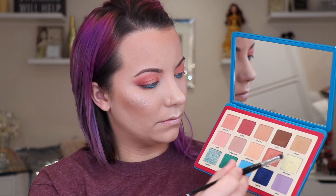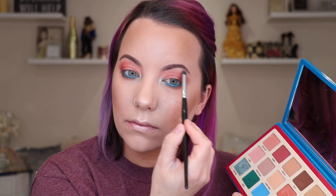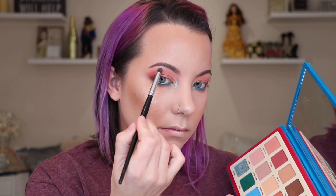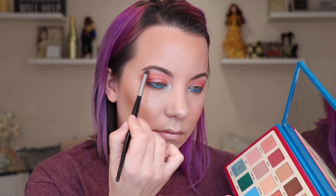Now I'm adding a little pop of color to my inner corner. I'm taking the shade Mint Frost and Lemoncello and mixing them together, applying it right to the inner corner. My husband loves this — I always make sure I do something a little standout. I wanted to add a little blue tint to tie into that lower lash line but still give a brightening effect. I really like the shade they made when mixed together. The brush I'm using is the Morphe E38 or E36 — I use it mostly for inner corner and brow bone highlight. Then I take Lemoncello by itself and add it right to the brow bone area.